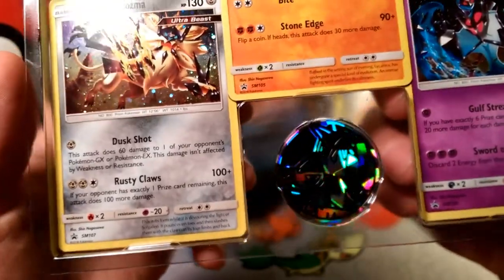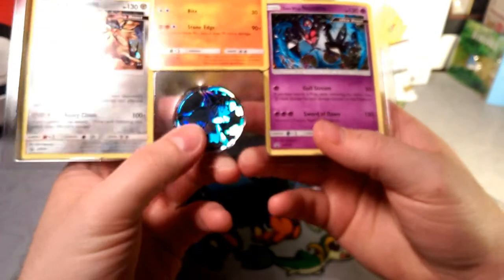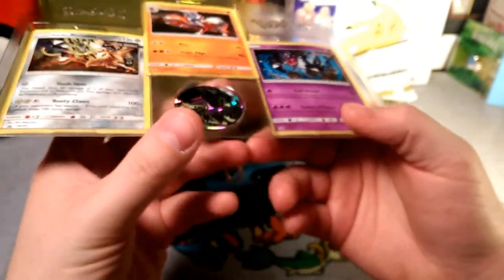These are Sun and Moon promos 107, 105, and 106. And look at that Lichen Rock coin — can you catch the light? Show it off!